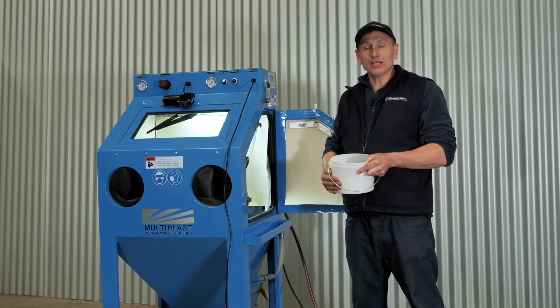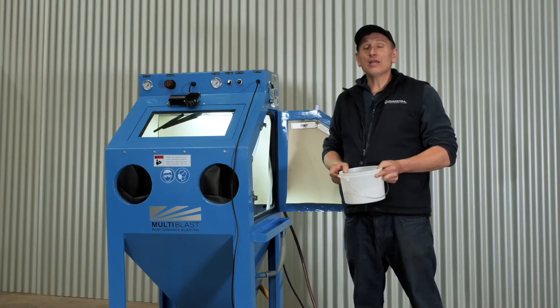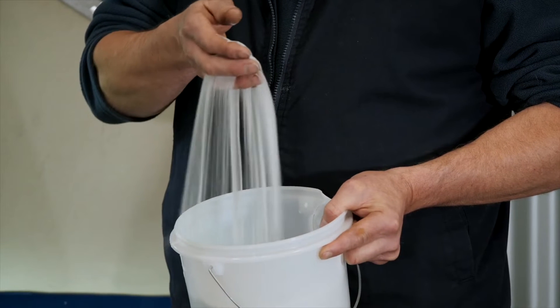Hey, Cameron here from Capital Machinery. We're just going to go through setting up the wet blasting cabinet. First, make sure the power and water is connected. Then select the required blasting media. Today we're using number five glass beads.